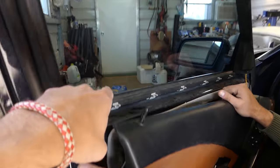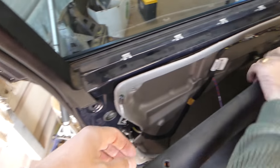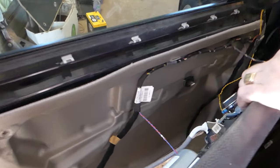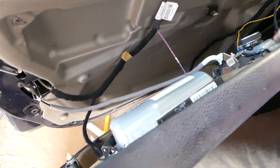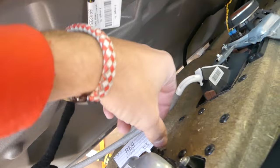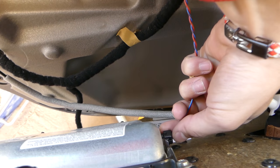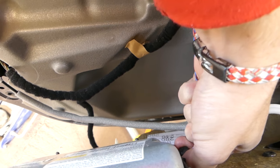There are many clips — those are the clips we're talking about. You need to remove the latch here. Now we need to start disconnecting cables. That's the airbag right here, so you have to be careful, and that's why we disconnected the battery as well.